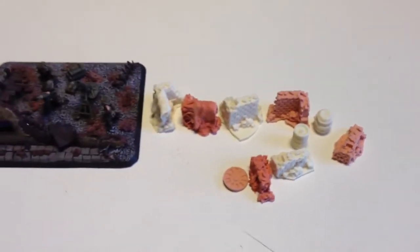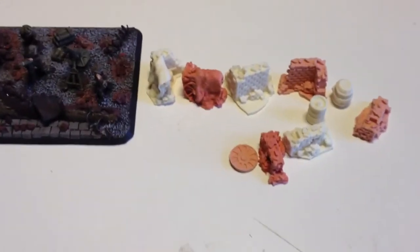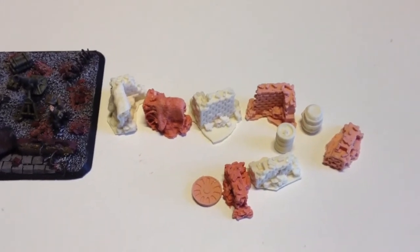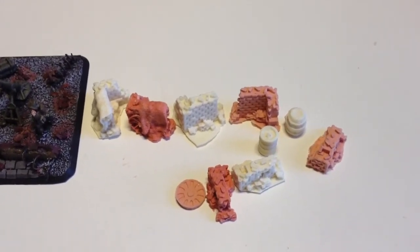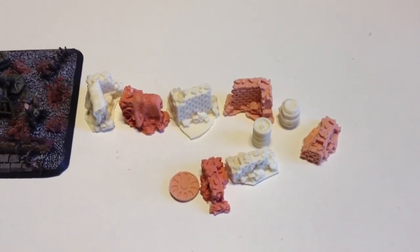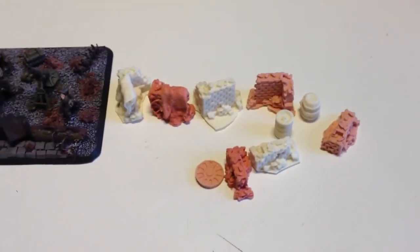So yeah, just a quick update. And once again, really big thanks to Terrain Project — much appreciated. I'll make sure they get put to good use and I'll be sure to show you the fruits of my labours. Alright, until the next one then. Cheers.